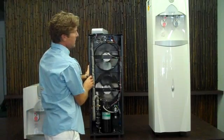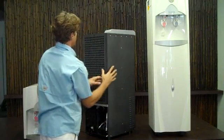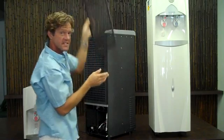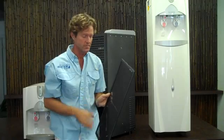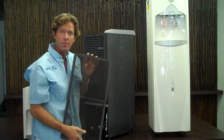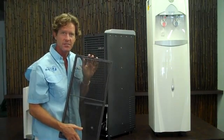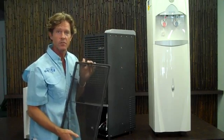It draws the air into the machine, and the air flows over the first stage of seven different stages of the water filtration. This is an electrostatic carbon-activated filter that traps a lot of dust, pollen, and different particulate matter in the air that you do not want in your drinking water.